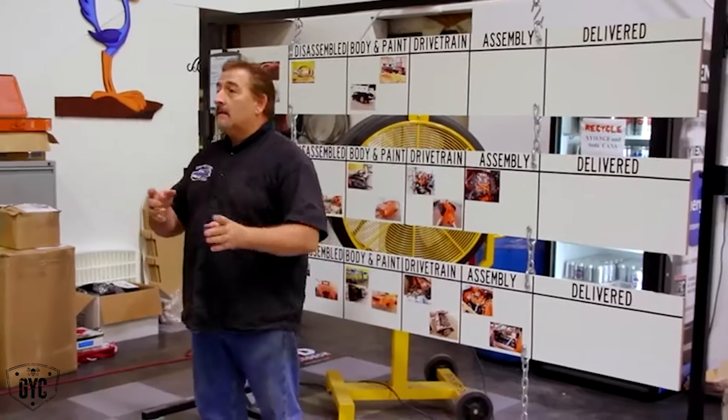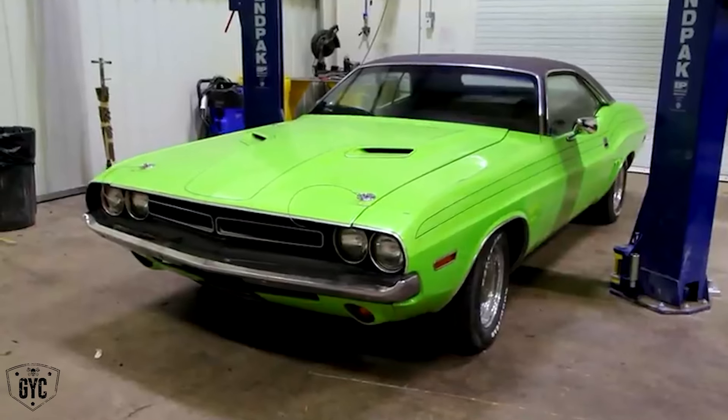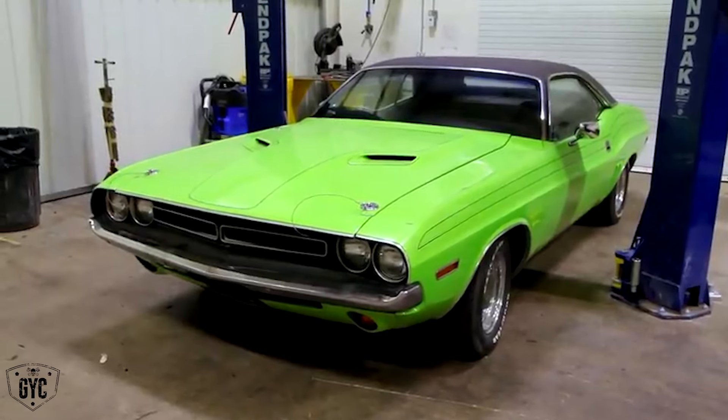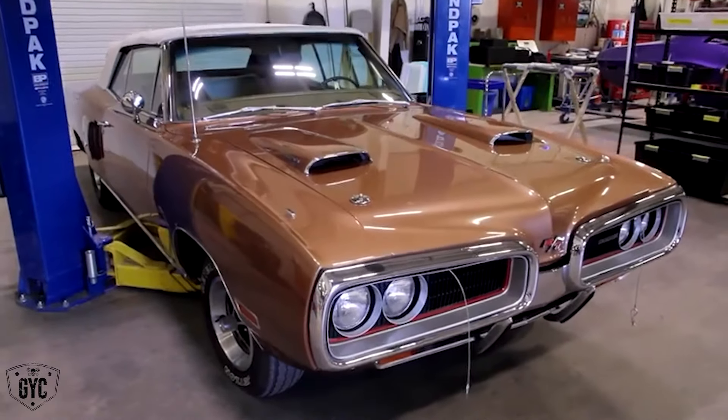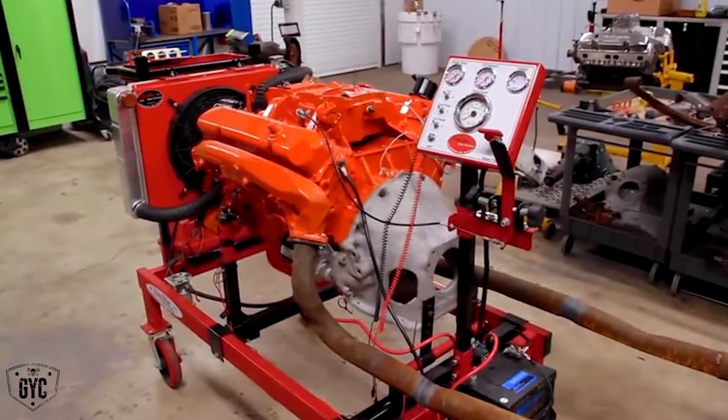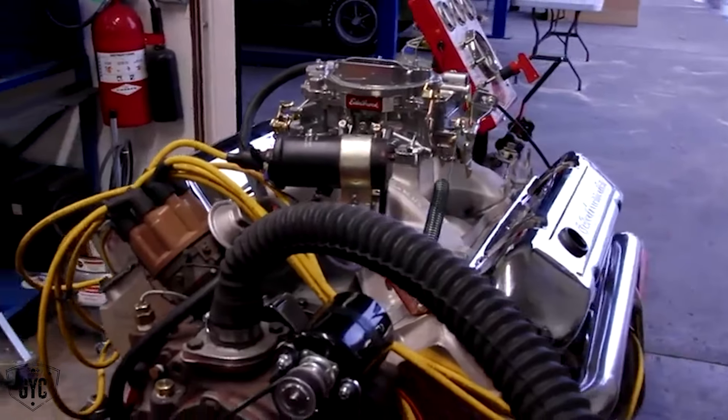The rest of the guys and us, we're going to start disassembling the '71 Dodge Challenger RT 383 factory opera window, formal roof car. If that goes well, in a perfect world, we might be able to get the '70 Coronet RT convertible, 426 Hemi, four speed, one of two ever made, disassembled. And honestly, to top off a great week would be to start the engine for the 446 Pack car and get the 400 Magnum back on the engine run stand and get it running. It's only what, 10 things? Alright, let's do it.